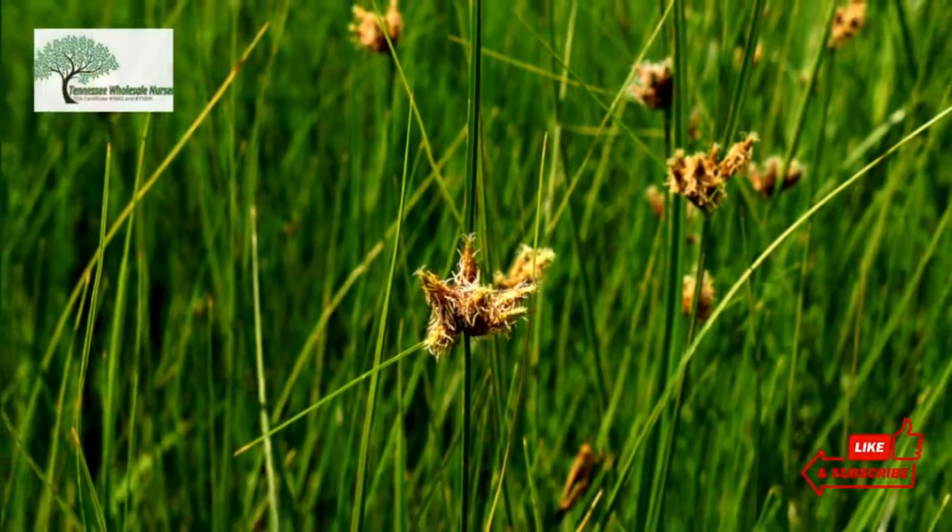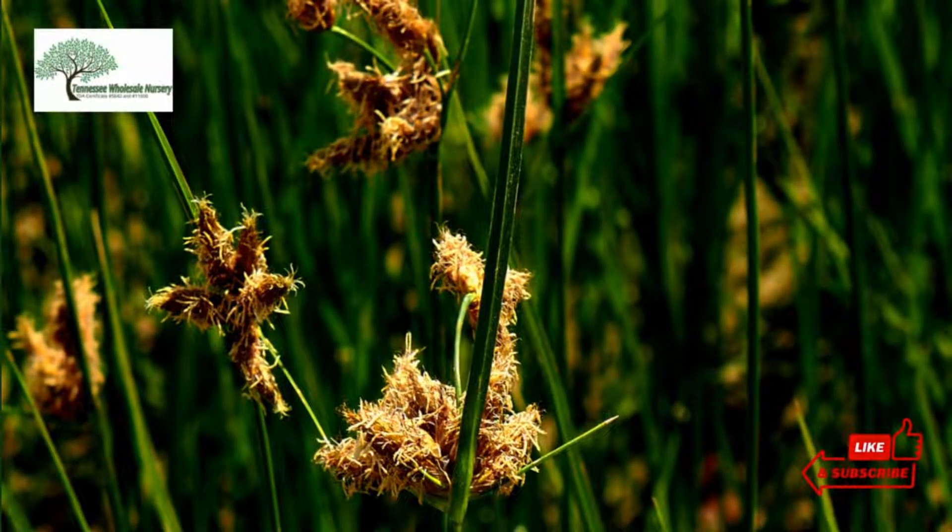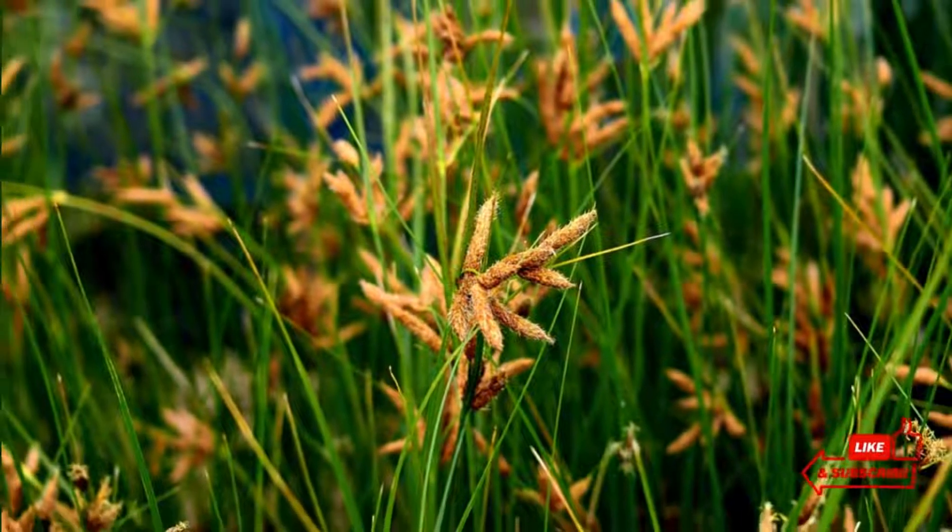The white spongy substance inside the stem holds the leaves erectly. The leaf blade, the photosynthetic part, originates near the base of the stem. The color of the leaves is light to dark green.